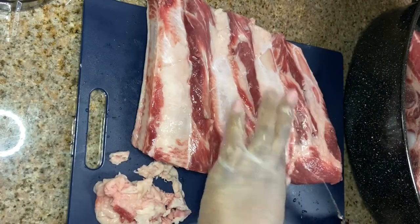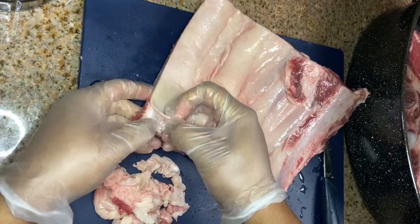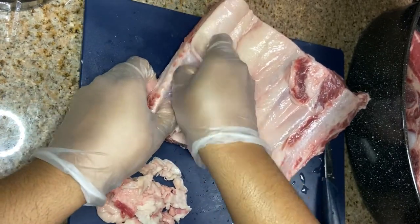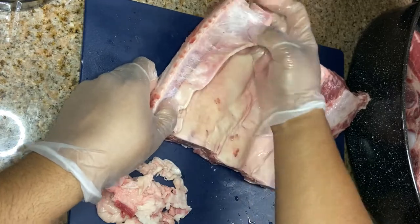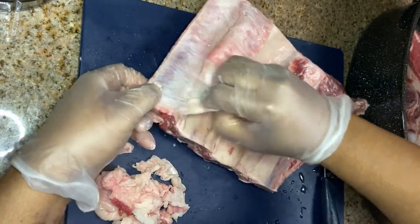Okay, so now I'm going to show you how I remove this back part on the rib, which is called the silver skin. This step is really important if you want a tender rib. You just want to start at the corner and tug at it, pull at it, do whatever you can to get it off.